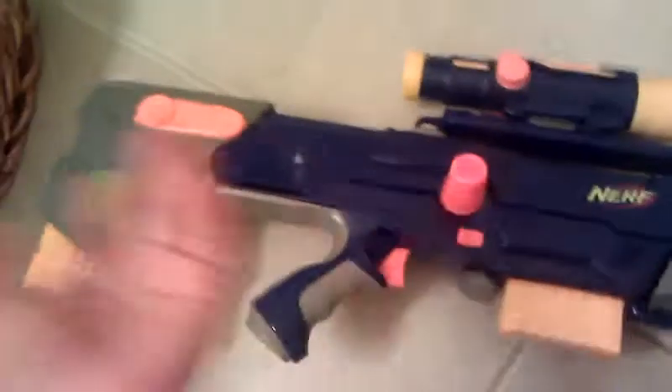That can hold any type of dart, so it's really cool. Also, this pistol can connect right here — lots of you guys know that, but I'm just going to tell those who don't. This can connect here; I'll show you that later.